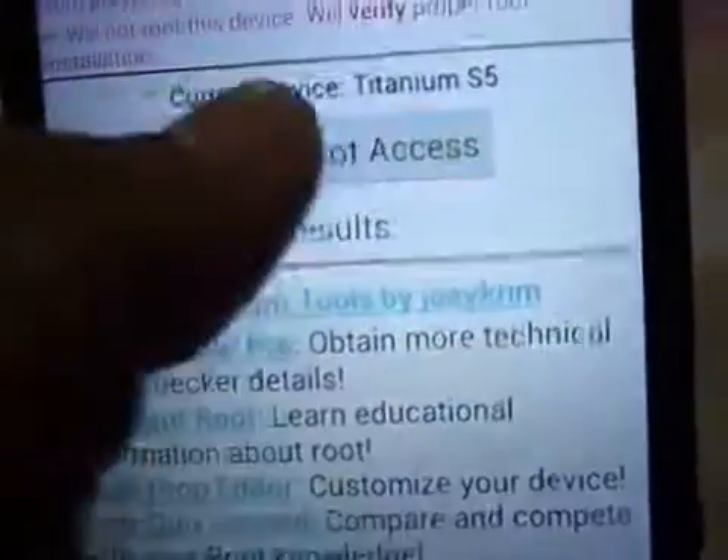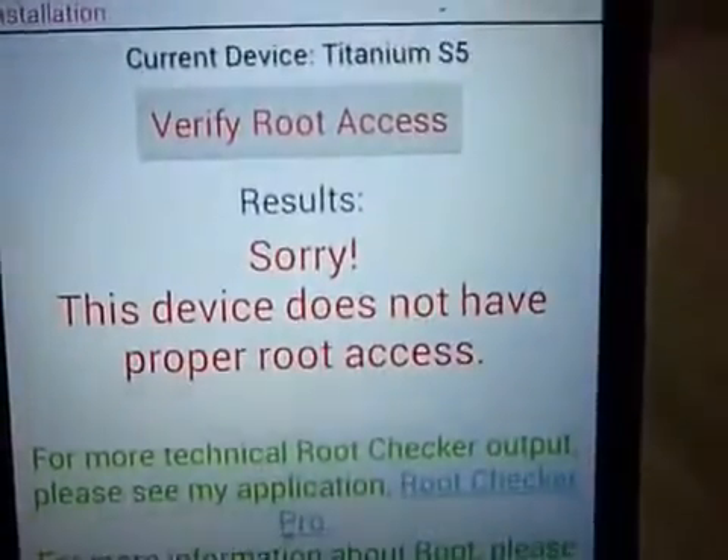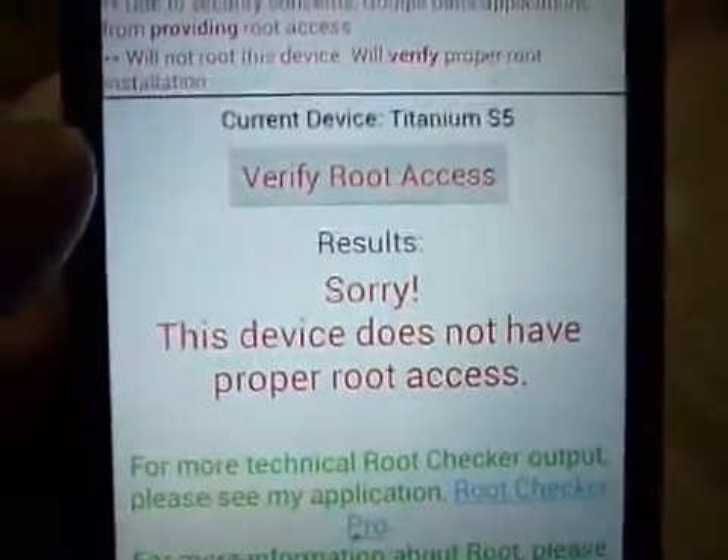As you can see, there is no SuperUser app installed. Let's check it again with Root Checker — verify root access. You can see that the device does not have root access. So friends, the phone is now unrooted.